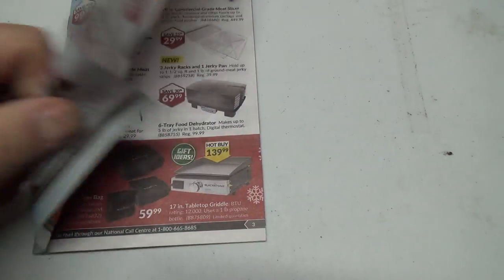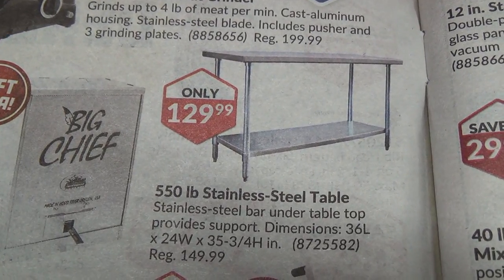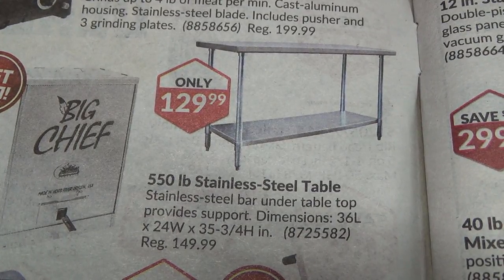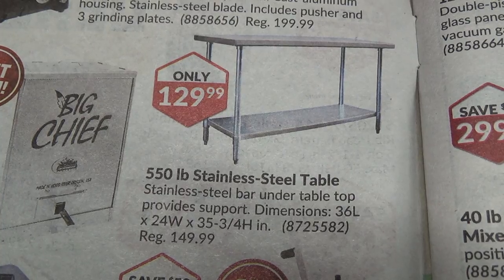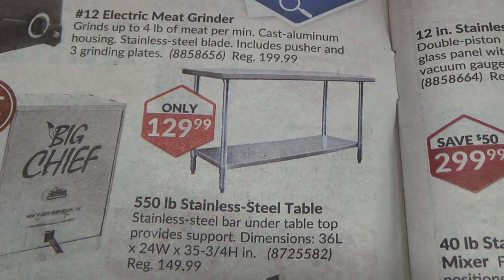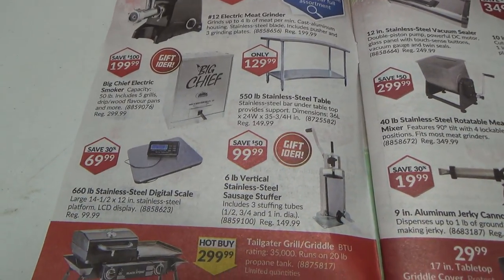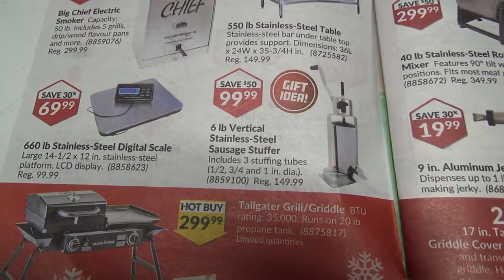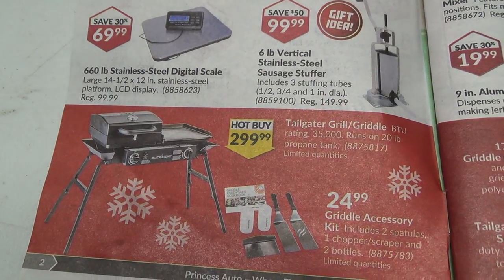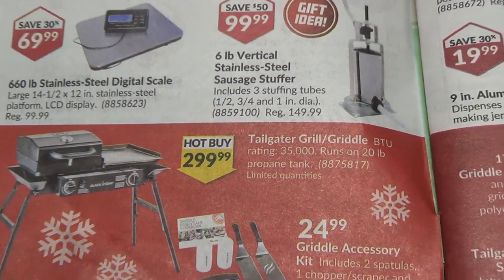Vacuum — that sucks. What do we got on this page? That's a neat little table, actually really cheap too. Stainless steel table, 36 inches long — only 3 feet. It looks a heck of a lot longer than 3 feet in the picture. 24 inches wide, 35 and 3 quarter inches high. My backhoe bucket's 36 inches so it's pretty tiny. Scale, that's cool. Sausage stuffer. There's a tailgate grill griddle — that might be good for camping. It runs on a 20-pound propane tank.